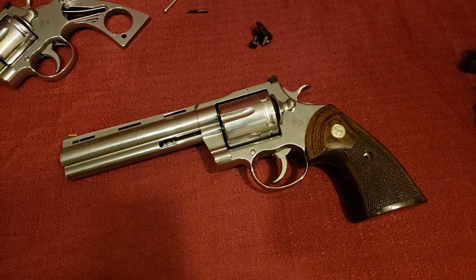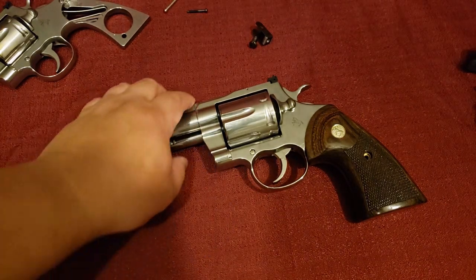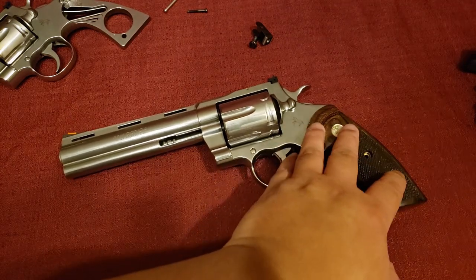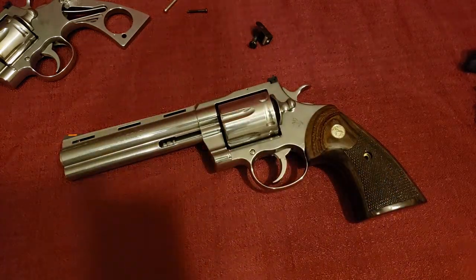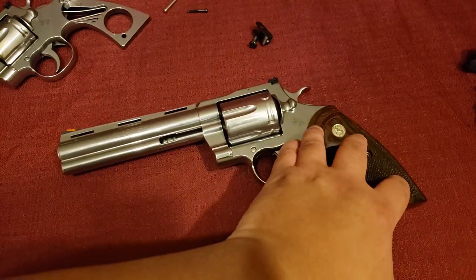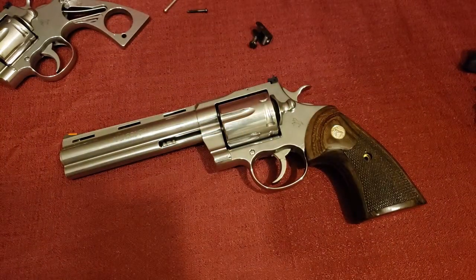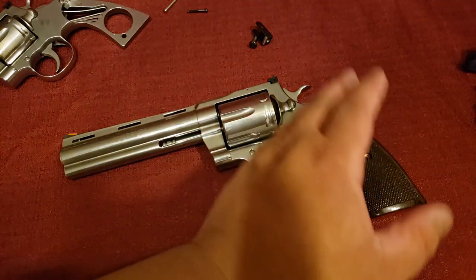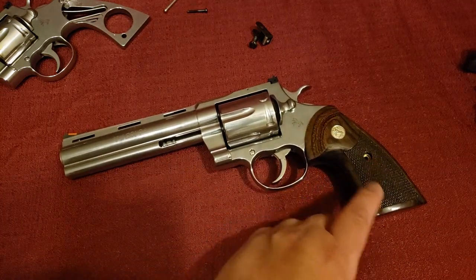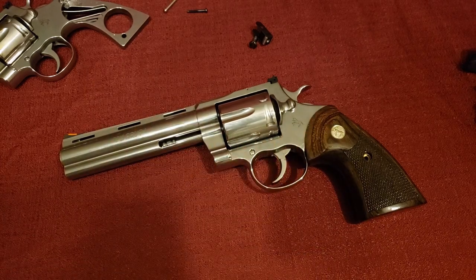Obviously when I tighten it down it's going to be even more secure. Looks pretty nice. Because of the size of the big Anaconda, these grips look a little small in proportion — they look a little out of place — but they will fit. So this is confirmed: the 2020 Python grip will indeed fit nice and snug on a 2021 Anaconda.